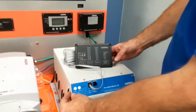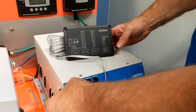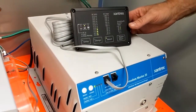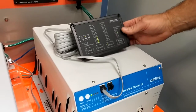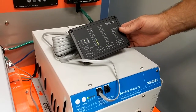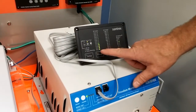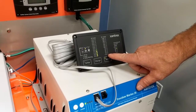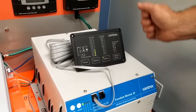Now you're ready to power up your system. Go to the inverter and press down the invert button. The LEDs will come on in the inverter and the remote panel. The remote panel will show you the voltage of the battery and the DC consumption. There are no loads, so that's zero right now.